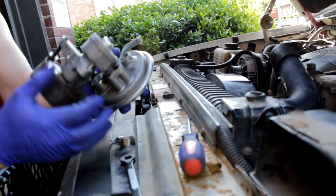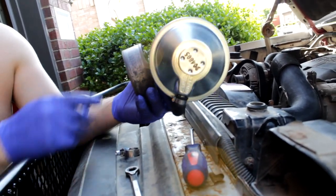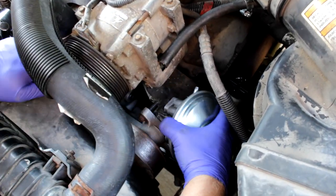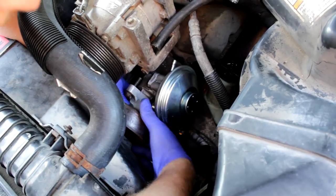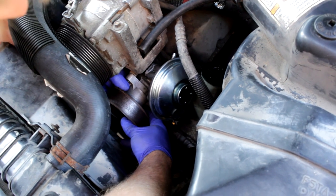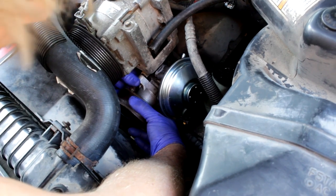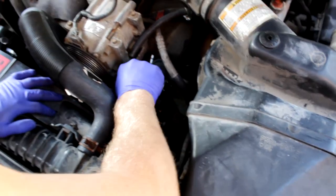So really just get in there, get it lined up, and tighten it up. It's going to go in with the vacuum side out, facing forward towards the front of the truck. Turn it and get it in place. As soon as you get the first bolt semi-threaded, then you can find it in place — find the bottom ones and tighten the top one last.